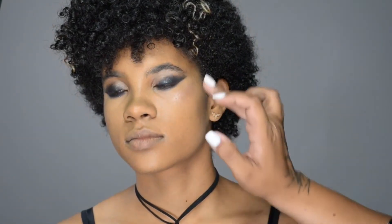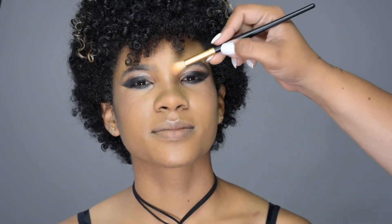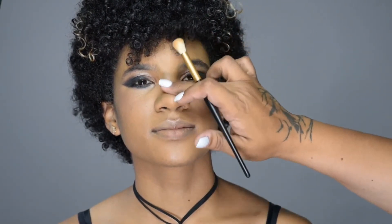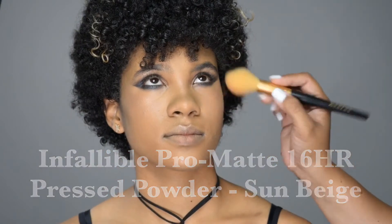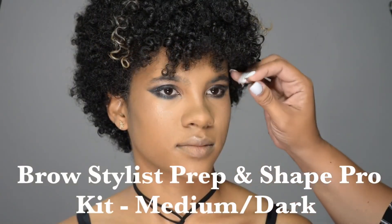Next I'm going to use that same peachy eyeshadow as a highlight and work it into the skin with my fingers and a brush before we powder, so that it looks like she's glowing from within. Then I'll apply a really thin layer of powder with a nice fluffy brush just to set the makeup while keeping the face nice and glowy.